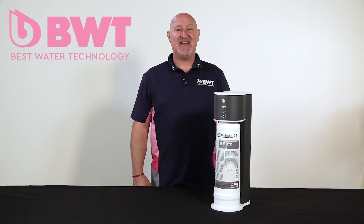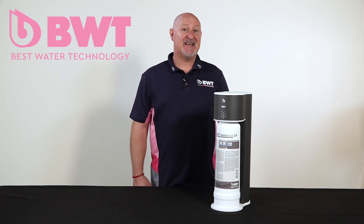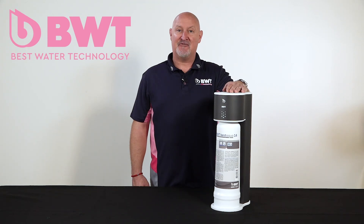Hi, I'm Roger, welcome to the BWT training series. In this video we're going to cover the setup requirements for a BWT Aqua 14 RO unit.